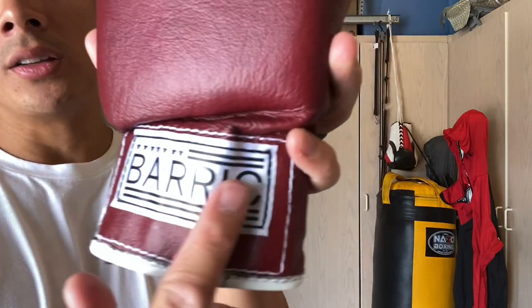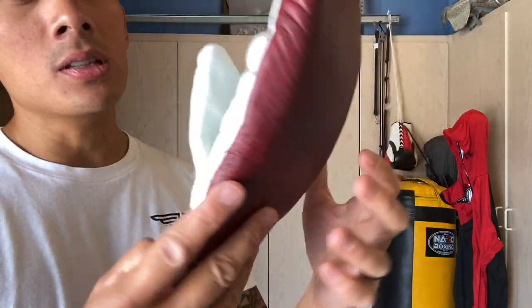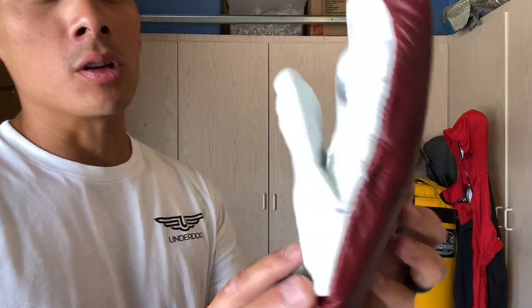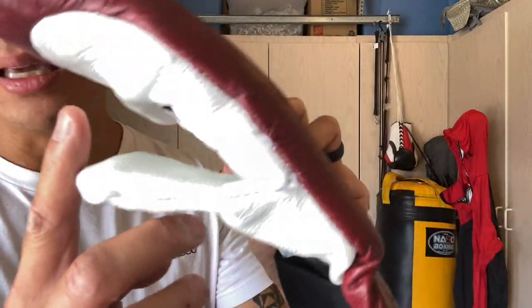These bag mitts are more of an old school style. They're full genuine leather construction. I went with that same oxblood color on the leather, and it just has the Barick tag on the back of the wrist, all stitched in. You may see some stitching areas that aren't the best — these were more or less prototypes he made for me, and they just ended up being my favorite bag mitts even though the construction isn't 100% for a production run. If you do order some from him, they will absolutely be perfect. This is more of a mock-up he made for me.